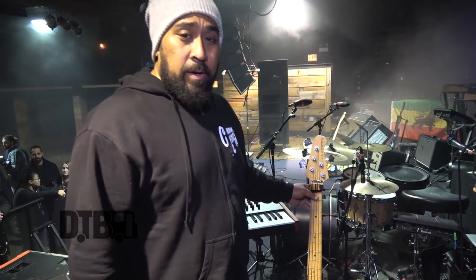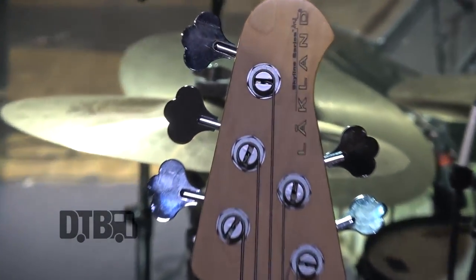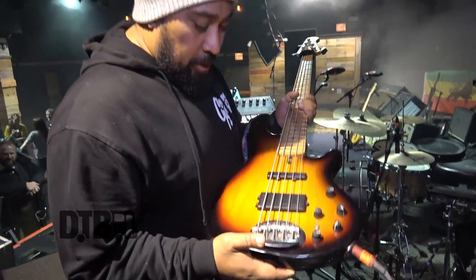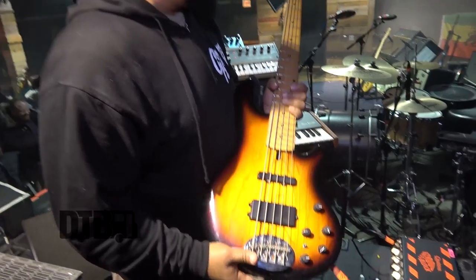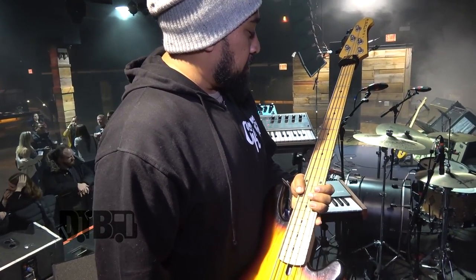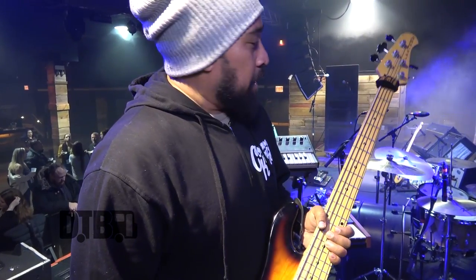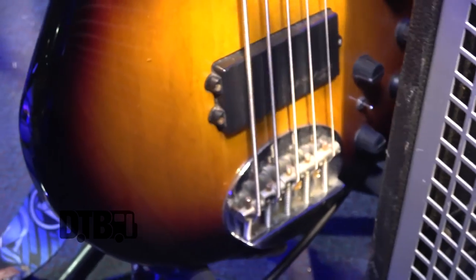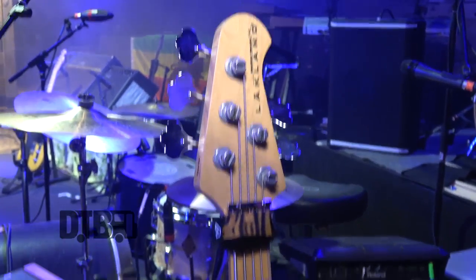So this is my baby right here — Skyline Lakland five-string. What can I say about this bass? I beat the hell out of this bass. This thing has withstood about five years of road life, and it hasn't lost its tone. I've probably done the cardinal sin of not changing strings for a long time, but the longer I don't change strings, the warmer the tone.